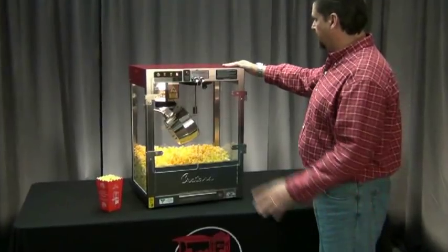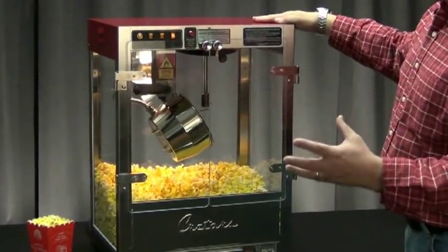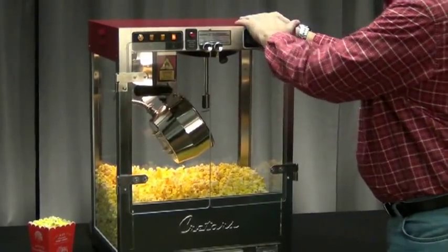Right away when you look at this machine, you can tell that this thing is built to last. When you look at the frame, it's not riveted or screwed together. Cretors uses a stainless steel spot-welded frame. It's extremely durable, very strong.